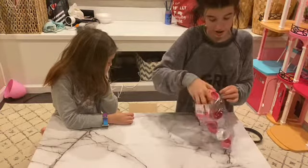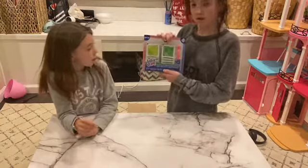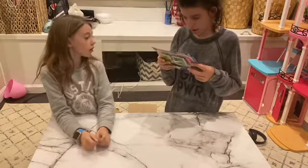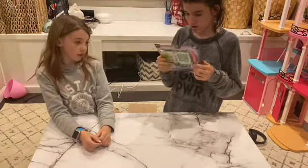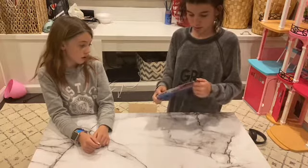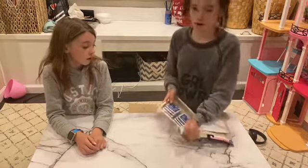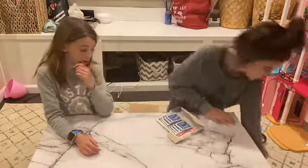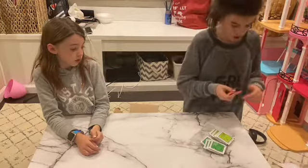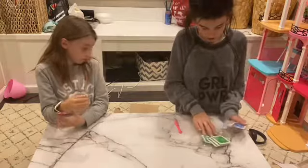Next we got Baby Alive foods — it's a refill pack that comes with eight packets, so that'll last us about a week. There's four pear packets and four broccoli packets, and it also comes with a Baby Alive spoon which we finally got. We'll open the spoon now — she also makes Baby Alive foods herself so we'll have plenty.